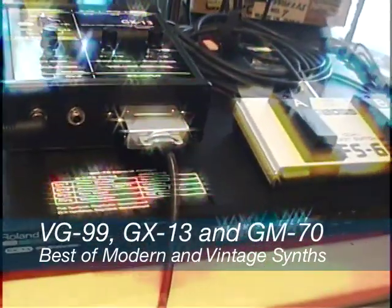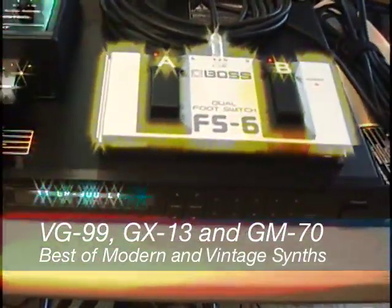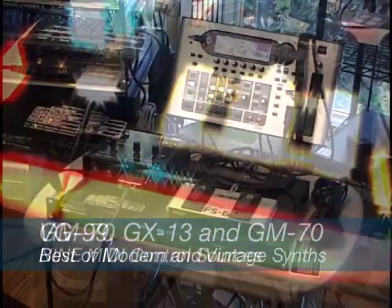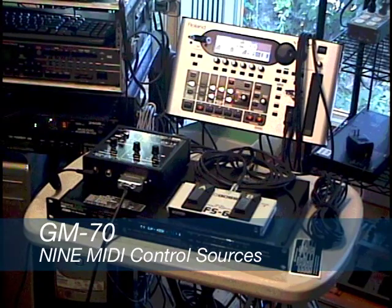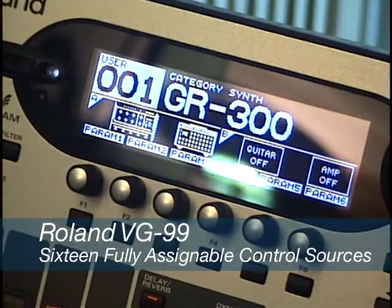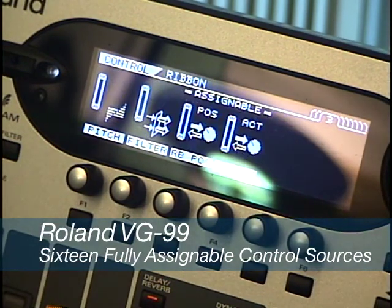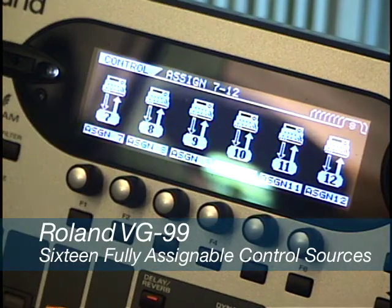One of the outstanding qualities of the Roland GM-70 is the wealth of MIDI controller sources available. By using the GM-70 and the GX-13 together, we're able to generate both the modern 13-pin control signals for the VG-99 in this example, and also generate a lot of MIDI controller signals that we're going to use to control parameters in the GR-300 emulation of the VG-99 in real time.